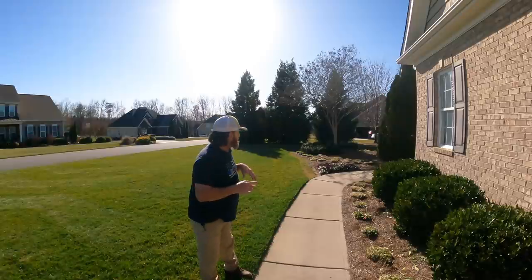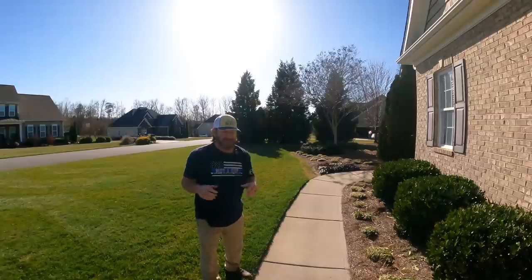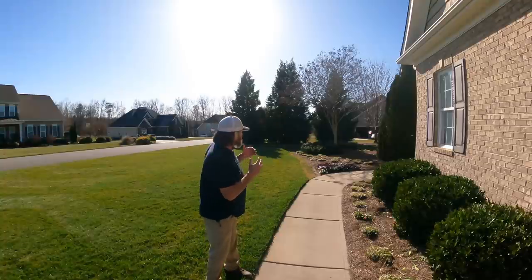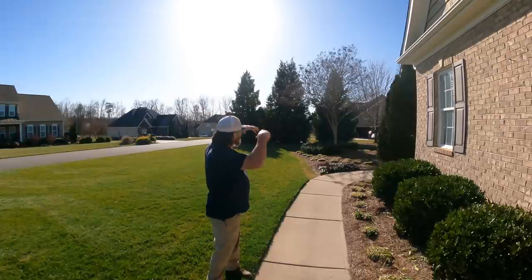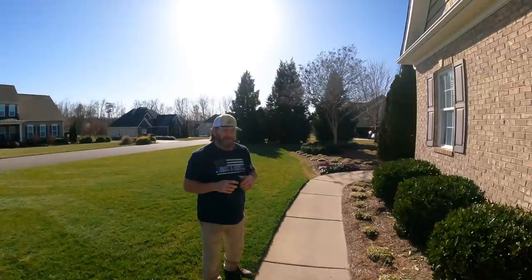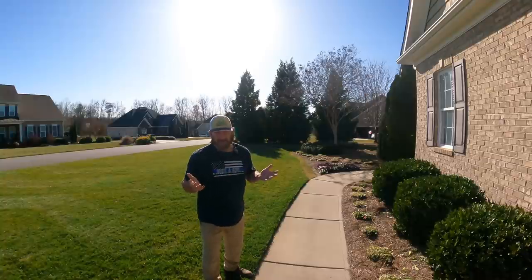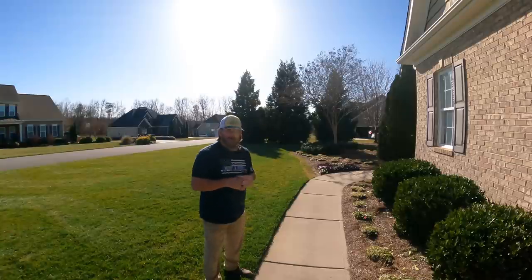Something else I'm going to do is my crape myrtles. I've got several of them around here and they're notorious for Japanese beetles coming and just attacking them, tearing the leaves all to pieces, eating all the leaves off. Can't stand it, drives me crazy. So I would typically apply some imidacloprid, soak it into the root zone, let the tree take it up — bug comes by, bites it, takes care of things. It's kind of like a preventative measure to help protect your crape myrtles and any other tree that Japanese beetles go after. Those things wreak havoc on trees.